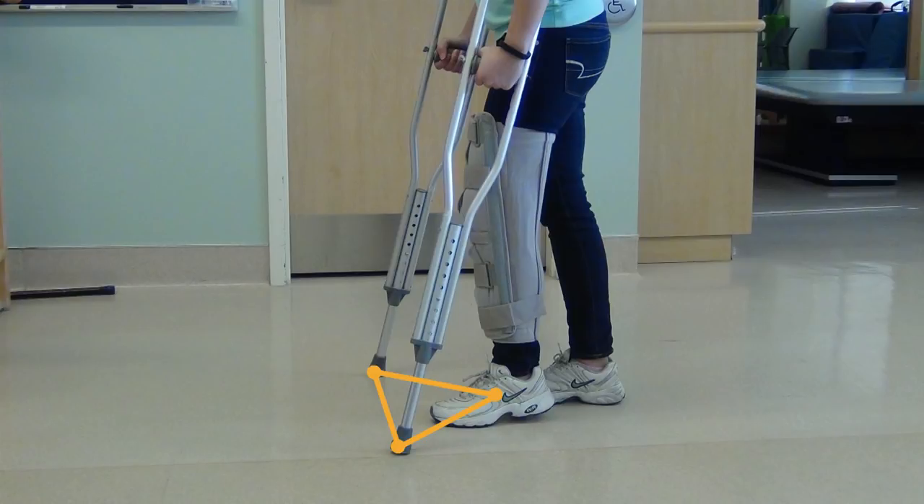When standing, it's okay to rest your injured leg on the ground. Place both crutches in front of you so that your legs and crutches are in a tripod position.